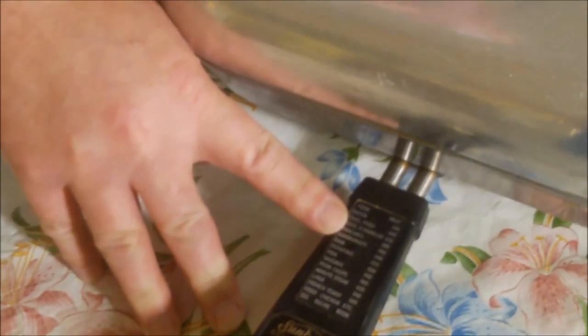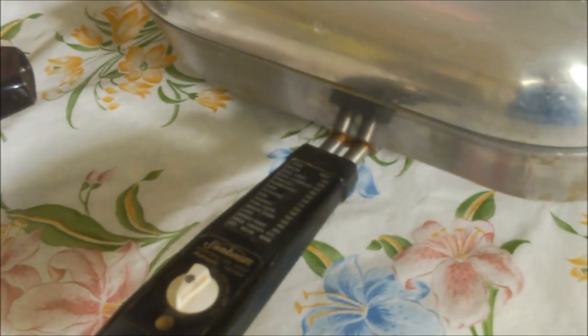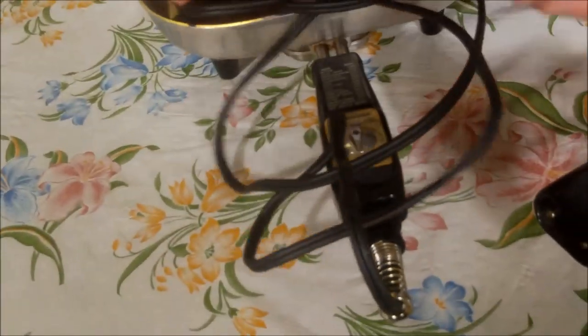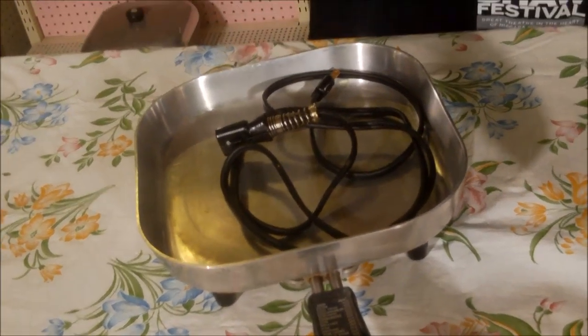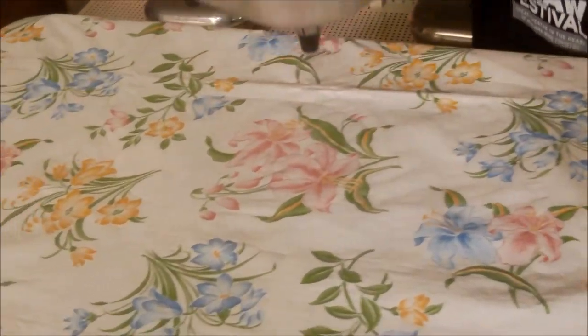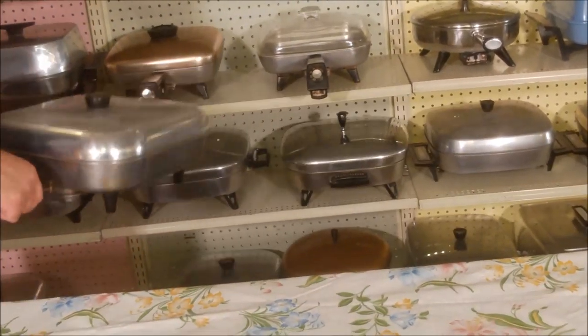Here's the same model in a smaller size, an earlier model with a chrome dial as opposed to plastic. Again aluminum, with a light that comes on when heating. You can have a metal lid or upgrade to a look-through lid so you could actually see the cooking in progress and make sure things didn't get burnt. So those are your Sunbeams.